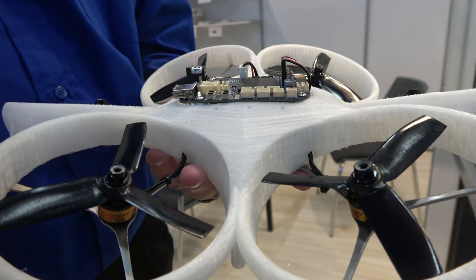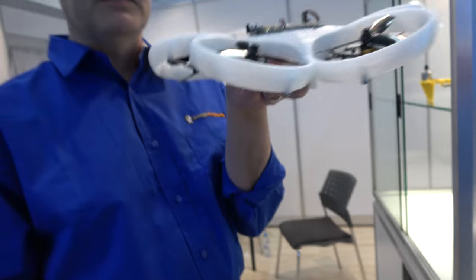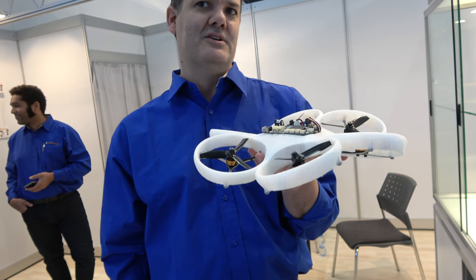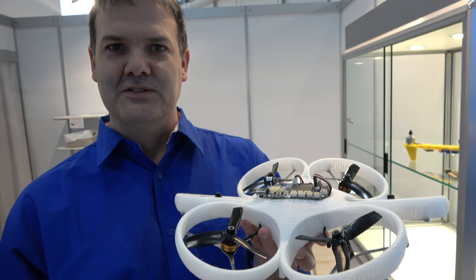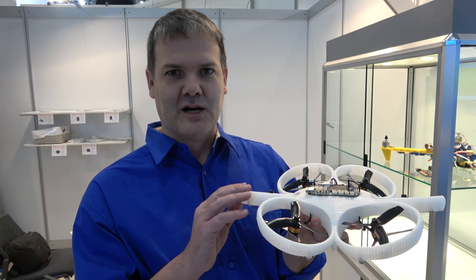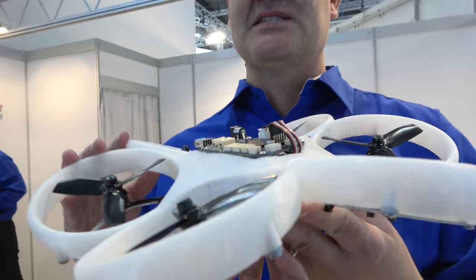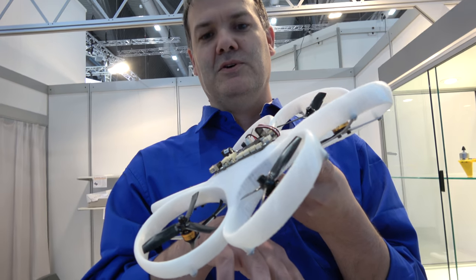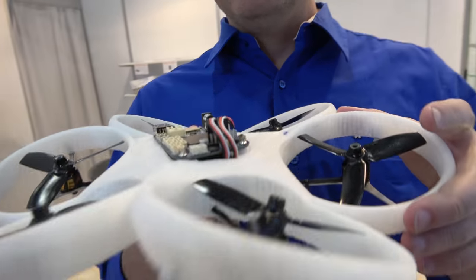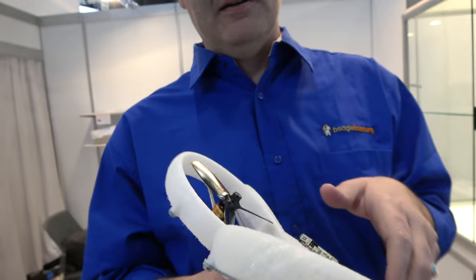The tilted prop configuration allows them to generate acceleration in any horizontal direction without having to tilt the UAV. One of the killer applications for UAVs is cameras — doing filming where you want to keep the camera level. A typical quadcopter would tilt to move, and you'd need an expensive gimbal below to keep the camera level. With this configuration, they can keep the UAV level as they accelerate in any direction.